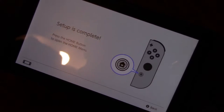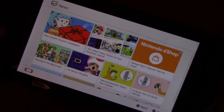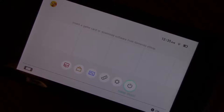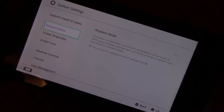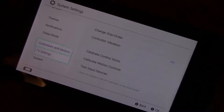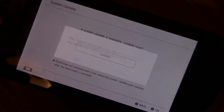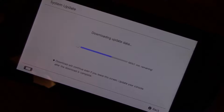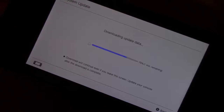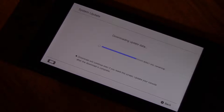Setup is complete. I hit the home button — there's the home button, there's some news. Let's look at system settings. Wow, fast update even at the launch hour. While it's updating, I'm going to hook up the dock to my TV, get the Pro Controller going, and let's start playing some Zelda.